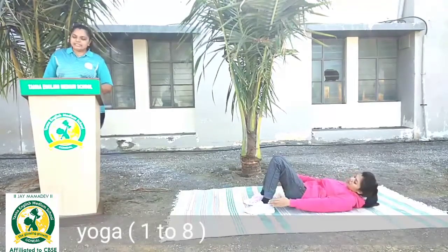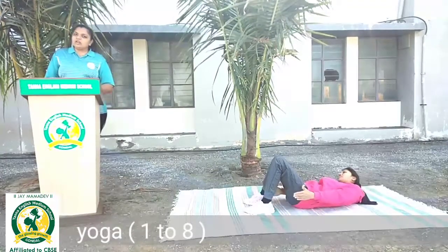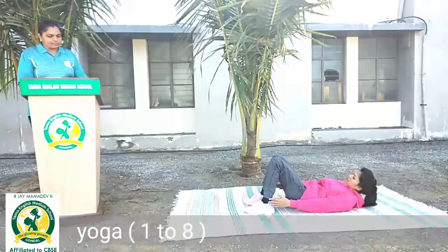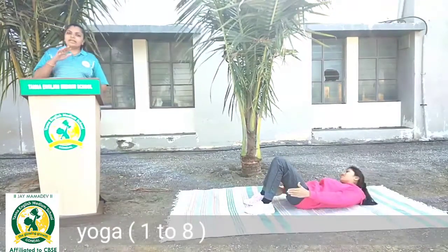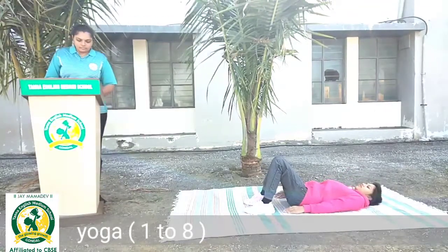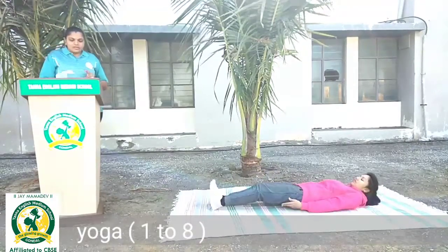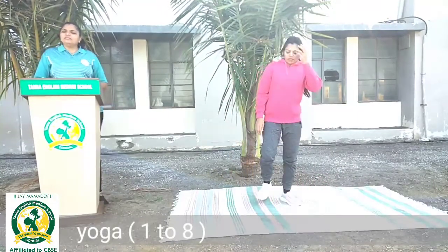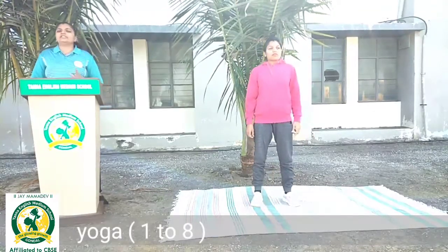Yeh aapko kam se kam 60 seconds, yaani ek minute tak complete karna hai. Pehle slowly, slowly — right, left, right, left. Phir get a little fast. Relax, seedhi position mein wapas aa jayenge. Dono warm up ke beech mein kya karna hai? Poore body ko 10 seconds tak relax karna hai, rest dena hai.